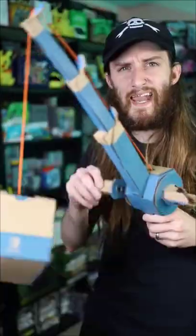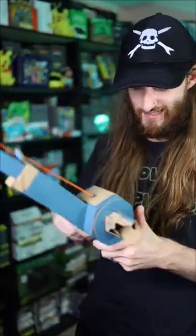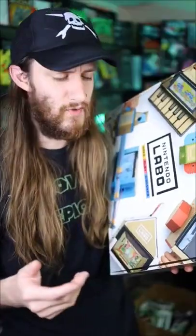I even put together the fishing rod, and it actually works. It's really pretty cool. I built a few other things like the house and the motorcycle, but I just couldn't get myself to build the robot.